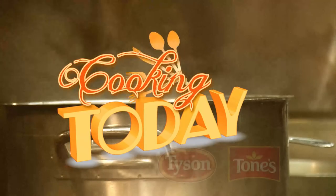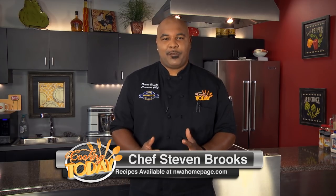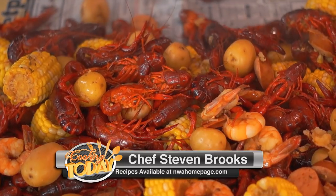Thank you guys so much for being with us. It's been a great show. I enjoy doing cool dishes for you. We did a mighty fine crawfish boil — just a family-friendly time. You add some love into it, some corn and potatoes and shrimp and sausage, just some other niblets. What a great dish. Join us again next time — we're going to do some cool recipes and show you some neat things and cool tricks as well. I'm Stephen Brooks, and that's Cooking Today.